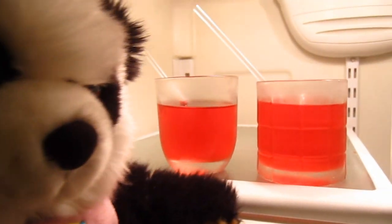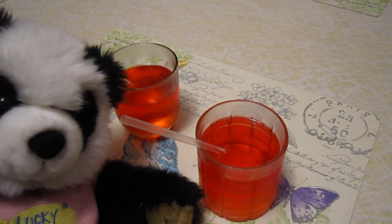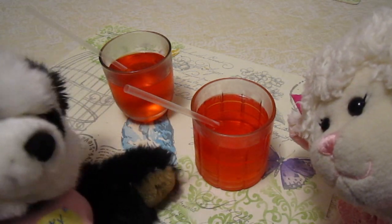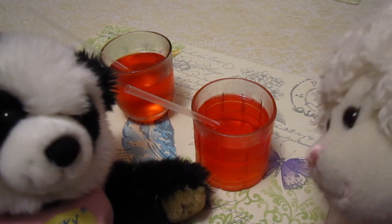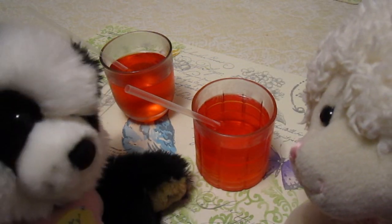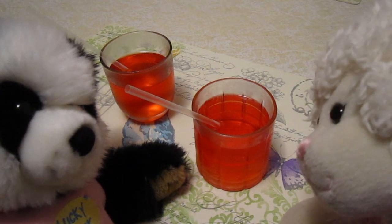Lamy, come here! I made secret recipe fruit punch — it means it's secret and I'm the only one that knows the recipe. Come over here and try it! 'You didn't spit in it, did you?' No, I didn't spit in it — just come on and take a sip, let me know what you think.